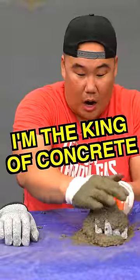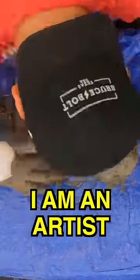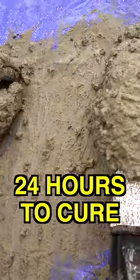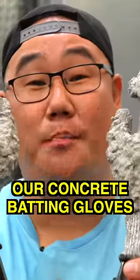I am the king of concrete. This is how artists make sculptures. I am an artist. It looks pretty nice, just like that, people. Concrete batting gloves are ready. So we're gonna give it 24 hours to cure. 24 hours later, we finally have our concrete batting gloves ready for testing.